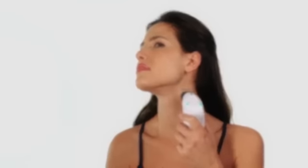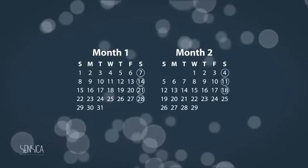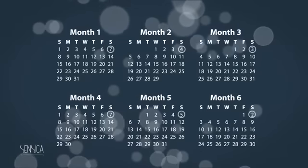SensiLift should provide visible results even after your very first treatment. But the skin's response to SensiLift differs between individuals and can vary depending on biological factors. For long-lasting skin tightening, use SensiLift once a week for a period of eight to ten weeks on each area. After that, you can use SensiLift again every four weeks, or just whenever you feel you need it, until you've achieved your desired long-term results.